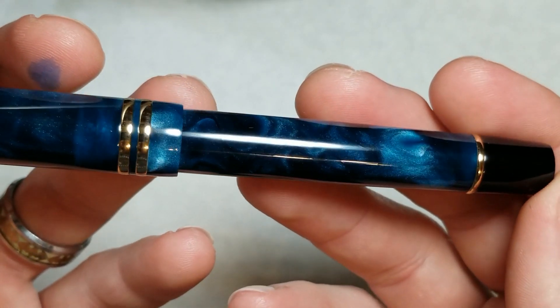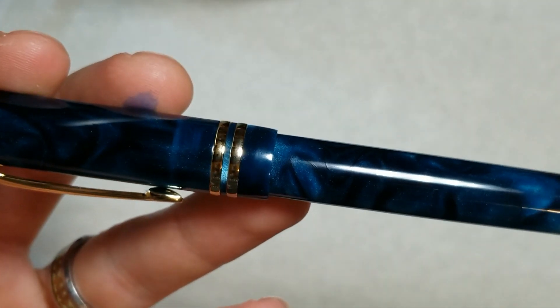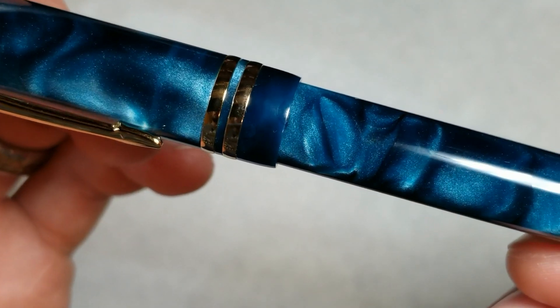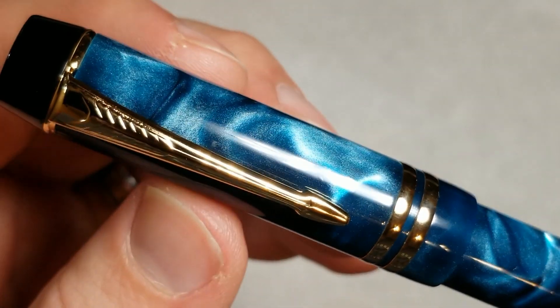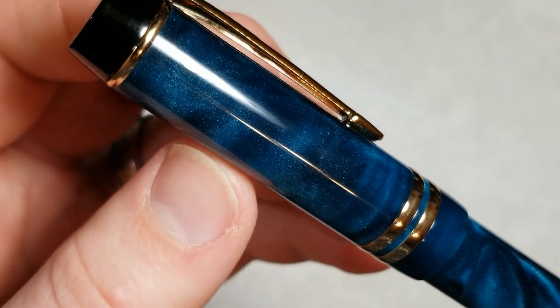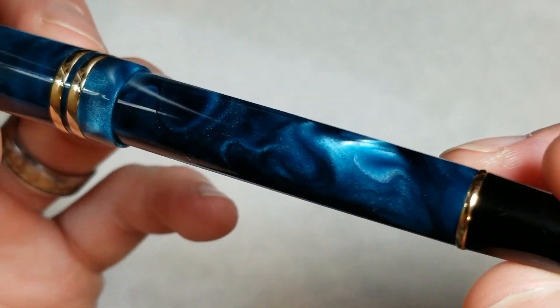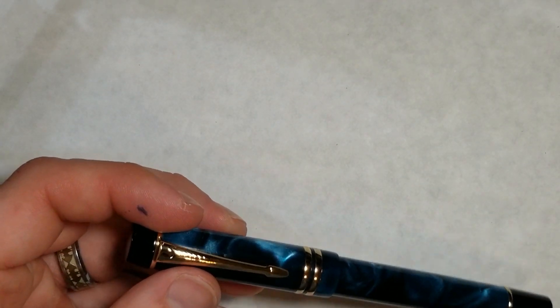I wanted to give one more close-up so you can see that material — it's just gorgeous. Let me get some better lighting here. You can really see it sparkle; the LED lighting really brings out the material well. I really like it.